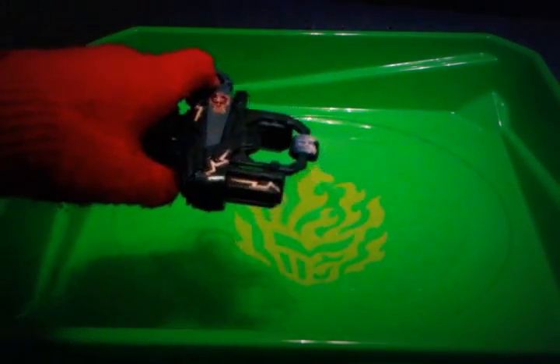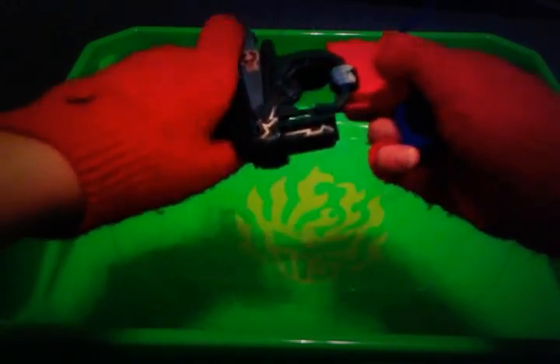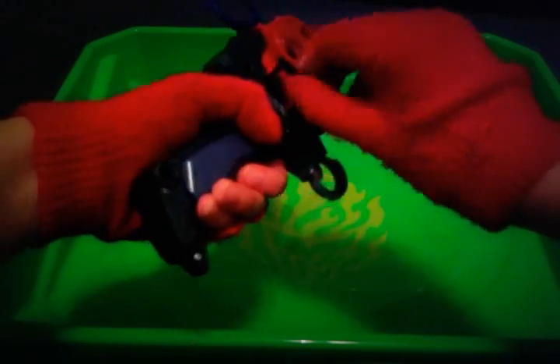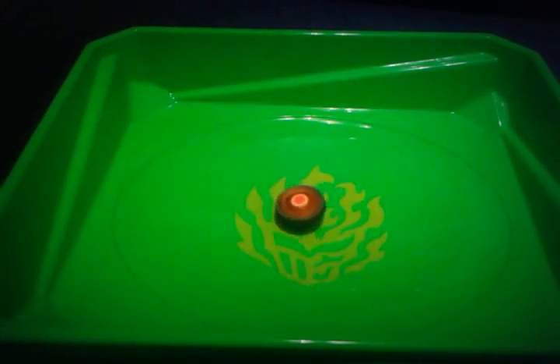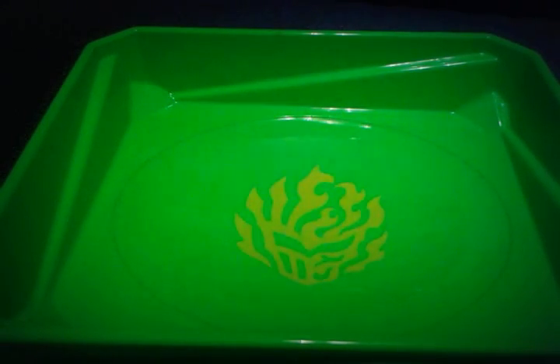Next up, we have this grip launcher, and you attach a regular launcher to it. And then you attach it like so, and then launch it in battle. Just like an ordinary, regular launcher, except it's a grip launcher. You attach a regular launcher to it, and simple as that.